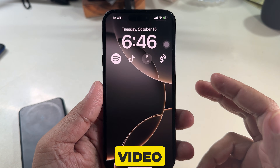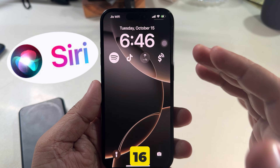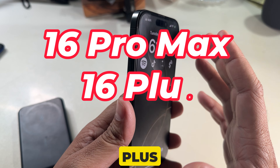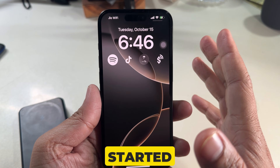What's up guys! This video will show you how to set up Hey Siri on your brand new iPhone 16 series. This video is also helpful for the iPhone 16 Pro Max, iPhone 16 Plus, and other Face ID models.